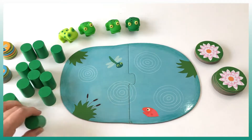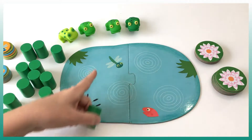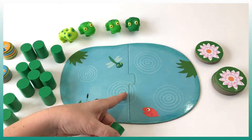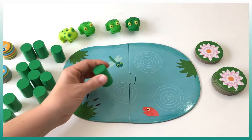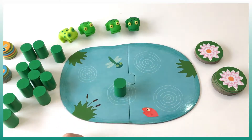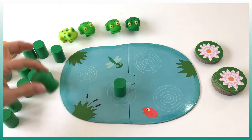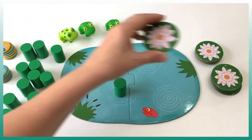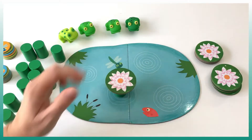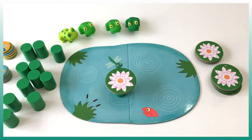The first player is going to take a stilt to start because we cannot put a water lily directly in it. As you can see there are four areas where we can put the stilts. Let's say I decide to put it here, and then it's the turn of the next player. He has two choices: either he takes another stilt and puts it in a second position, or he takes a water lily and puts it on top of the first stilt.